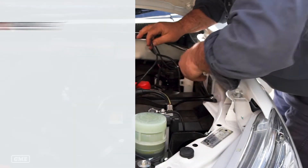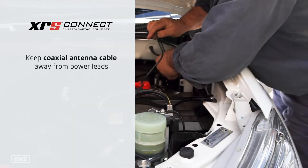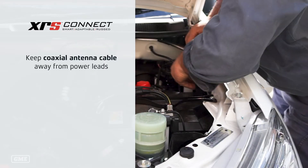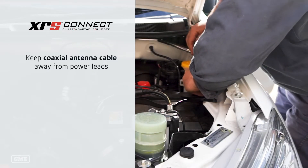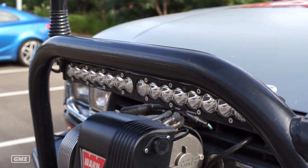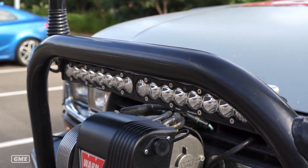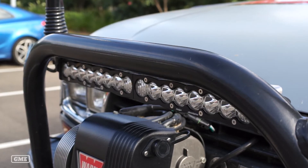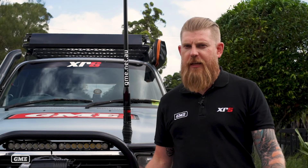The last thing to keep in mind when running the coax cable for your antenna is that you keep it as far away as possible from any power leads for other accessories you may have on your vehicle. Particularly things such as LED light bars, as these can introduce huge amounts of interference to your system and you may think that you have a problem with your radio. So that's pretty much it for the antenna.